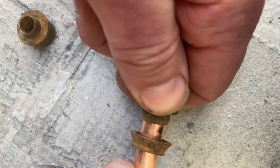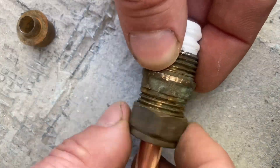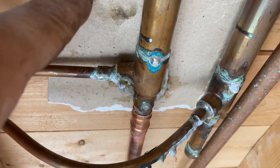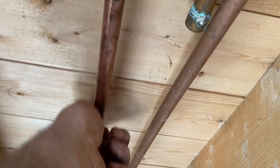You put the nut on, the outer olive, the inner olive — these can be quite challenging so I sometimes put a small amount of PTFE on. Tricky for any soldering next to wood: use some plasterboard half-inch thick. Clean the joint, flux it — only flux where you want the solder to run. Always wipe excessive flux.